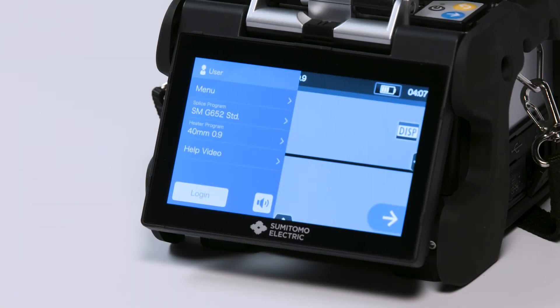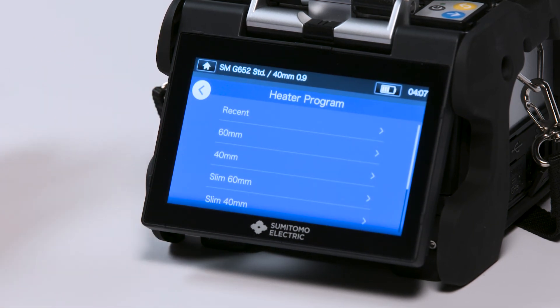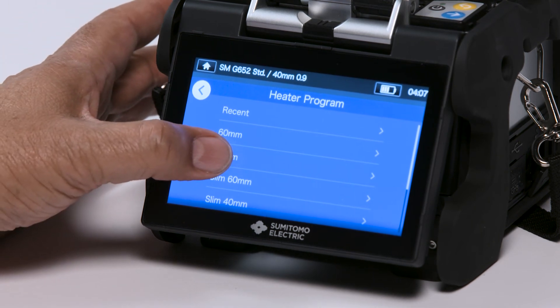To change the heater program, go back to the splicer's main menu and find the heat program setting. Locate and select the correct protective sleeve setting.